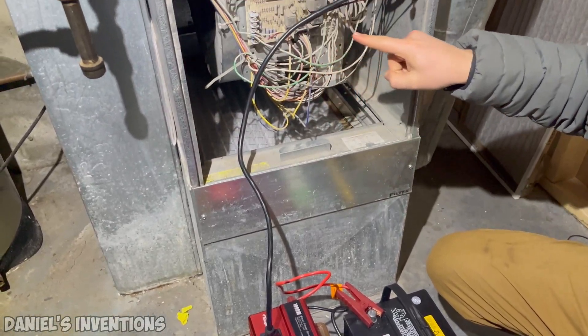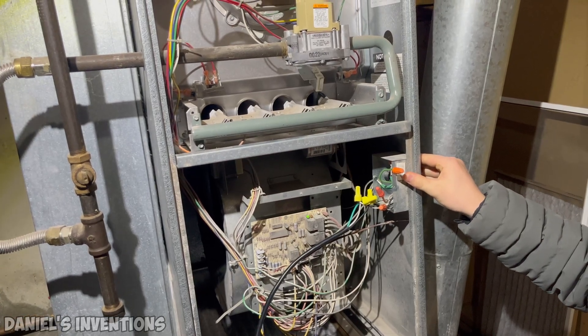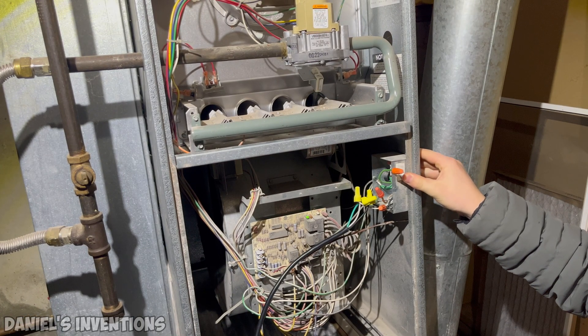I connected my furnace to a car battery to run during a power outage. Stay tuned so that you can learn how to keep your home warm and your family safe during a power outage.